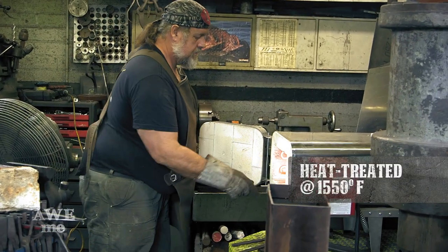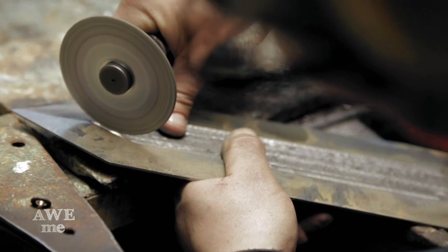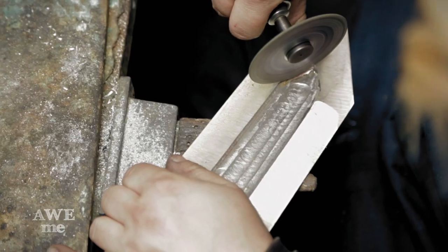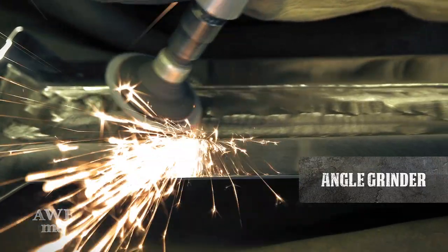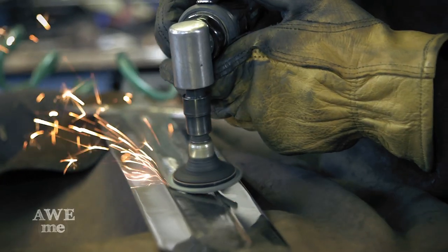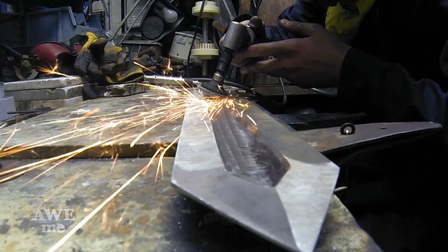We put the sword into the heat-treating oven at 1550 degrees and quenched it into the heat-treating oil. Then we started sanding down the edges of the blade using a small angle grinder with an inch-and-a-half or two-inch wheels to clean up all the chatter marks from machining down the middle of the flat fuller.